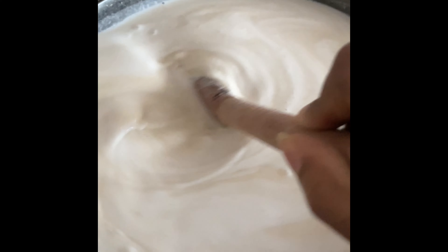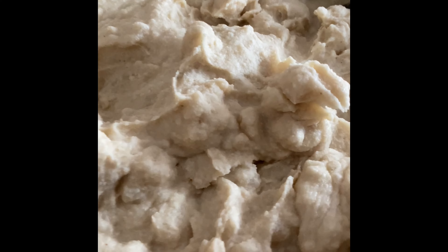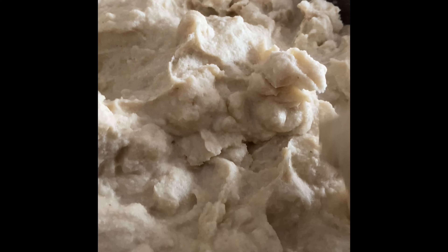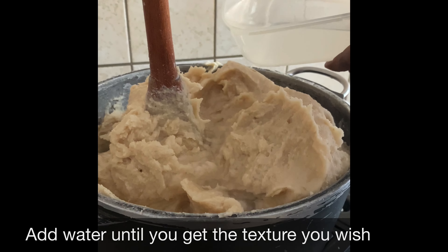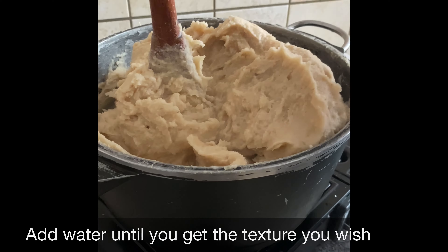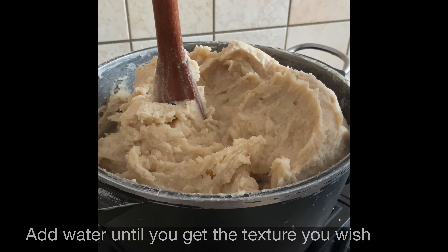For the main banku, you take your banku flour, mix it with water, put it on your stove, and stir it with your wooden spatula until the banku is partially done. For fante dokono, your banku does not need to be fully cooked as you would normally do. Halfway through, you add your banku from the stove to your corn dough and mix them together.